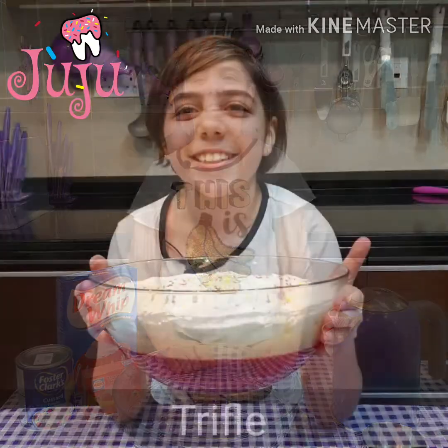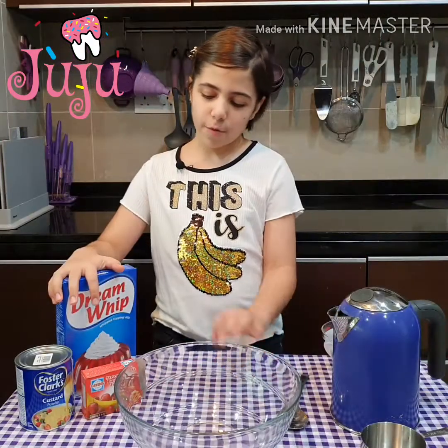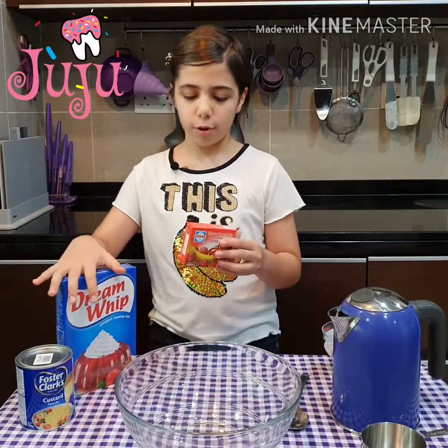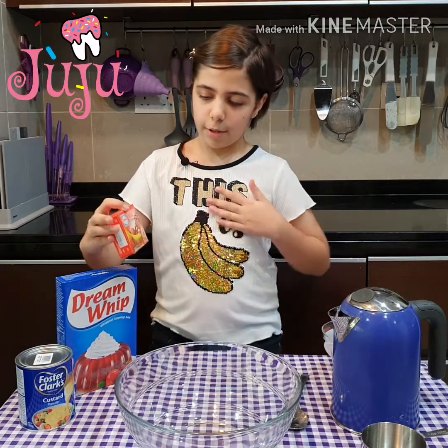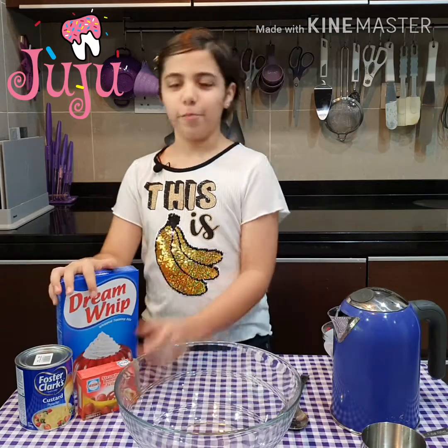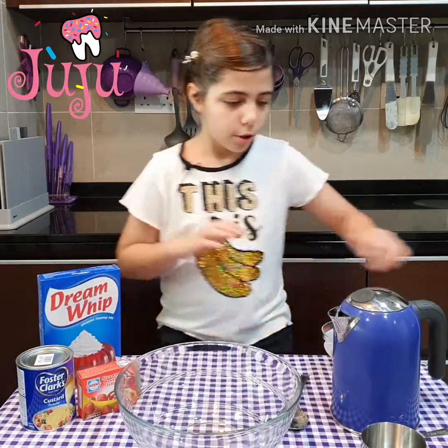Hi guys, today we are making the trifle. It's called the trifle because it has three layers: Jell-O — we've got banana and strawberry, you can use any flavor — custard and cream.